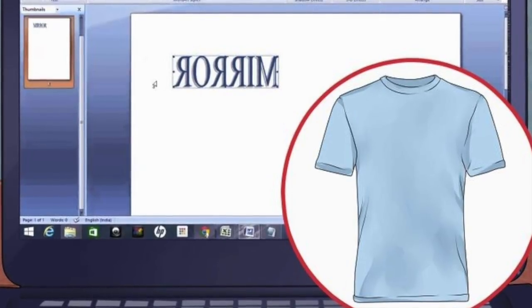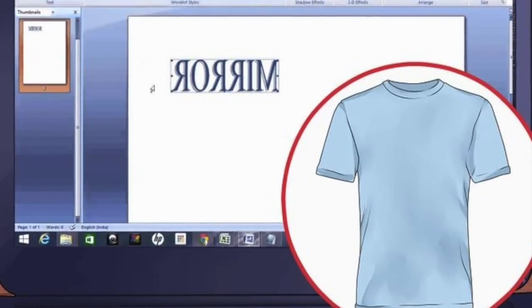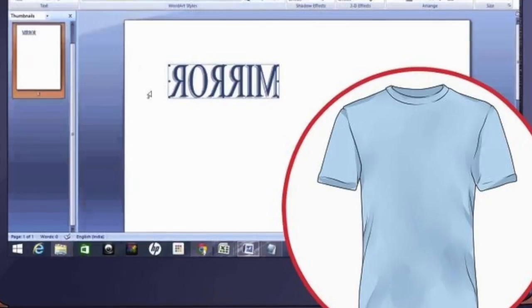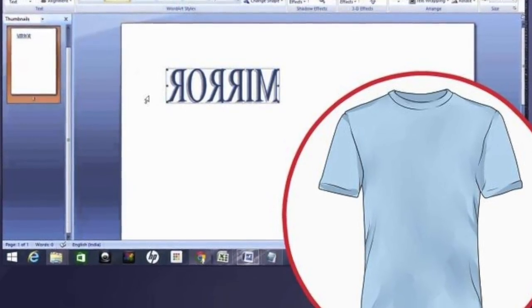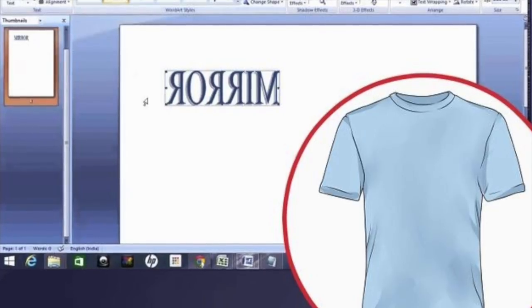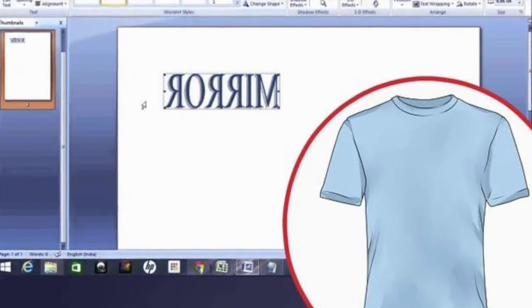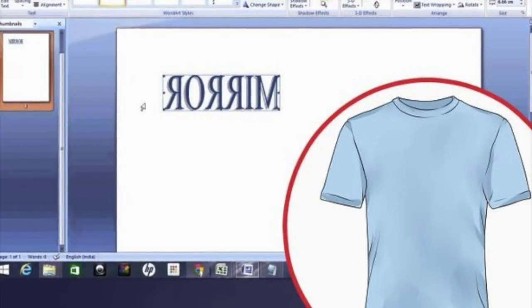If you skip this step, all text in your design will be unreadable. Do not reverse the image if you are using transfer paper for darker shirts — this type of transfer paper transfers the image exactly as it appears. If you're not sure whether the reverse setting worked, print out a test piece on ordinary paper. It should come out as the mirror image of the look you want.